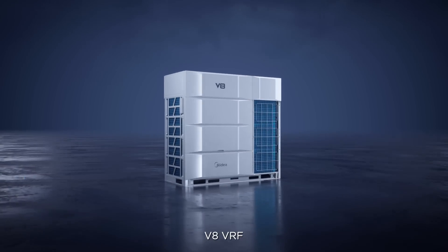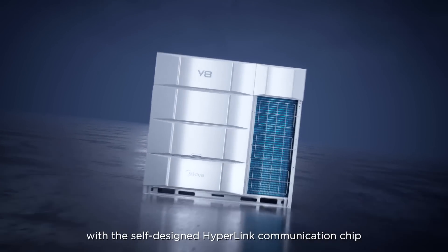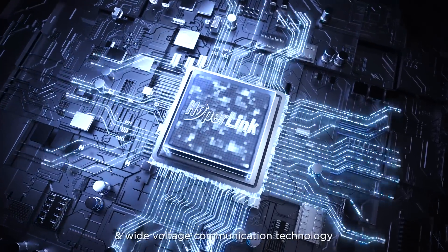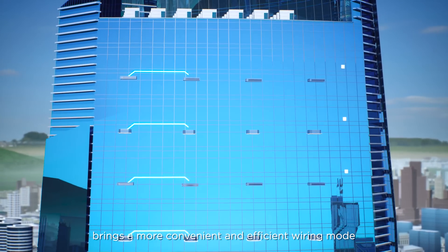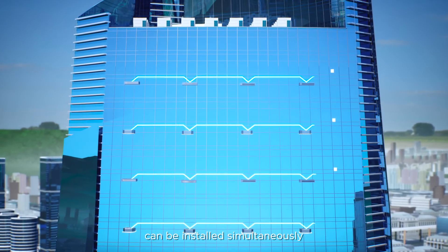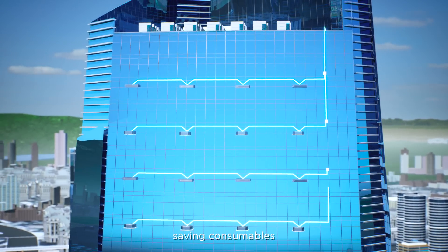V8 VRF, with its self-designed hyperlink communication chip, features revolutionary high-frequency pulse current fusion and wide-voltage communication technology, bringing a more convenient and efficient wiring mode. Multiple floors of indoor units wiring can be installed simultaneously, with no need for repeated wiring, saving consumables.